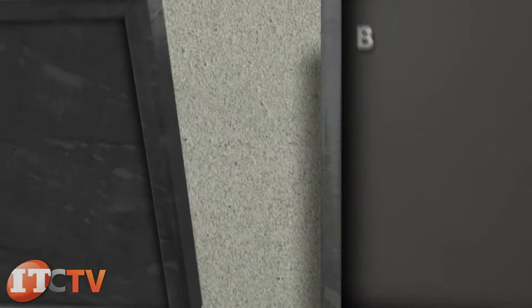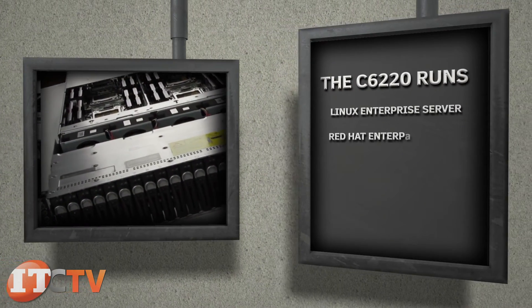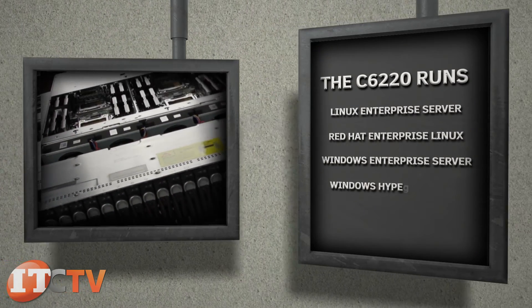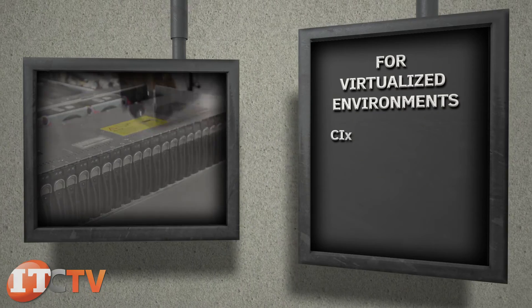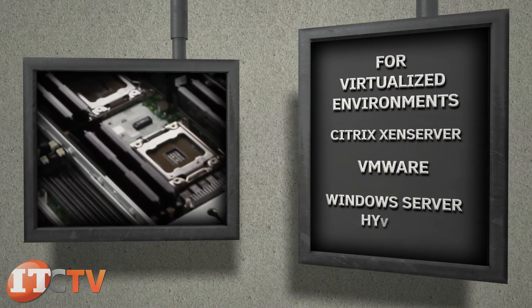The C6220 runs Linux Enterprise Server, Red Hat Enterprise Linux, Windows Enterprise Server, Windows Hyper-V Server, and Windows HPC Server. For virtualized environments, Citrix XenServer, VMware, and Windows Server Hyper-V are supported.